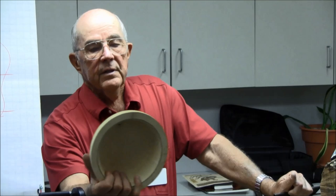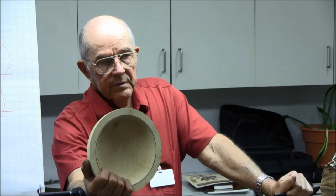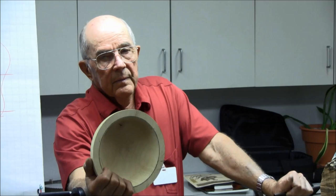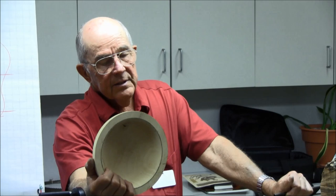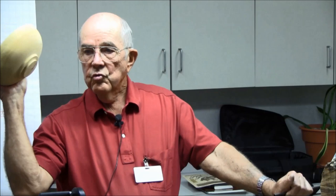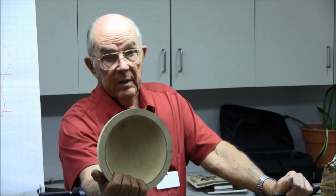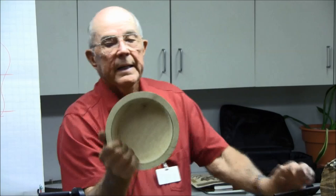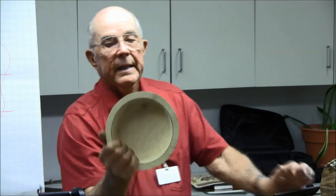I discovered methyl alcohol while trying to find a cheaper product. Methyl alcohol is used in oil fields as an antifreeze, and it has pretty much the same properties as denatured alcohol. I got online because I was concerned about holdover residue in the bowl, read everything I could about methyl alcohol, and found nothing saying that once it was exposed to air and dried there was anything left in the bowl. So I switched to methyl alcohol — it's five dollars a gallon, and you can buy a five-gallon can for $20–25. It took a lot of the cost away from drying.